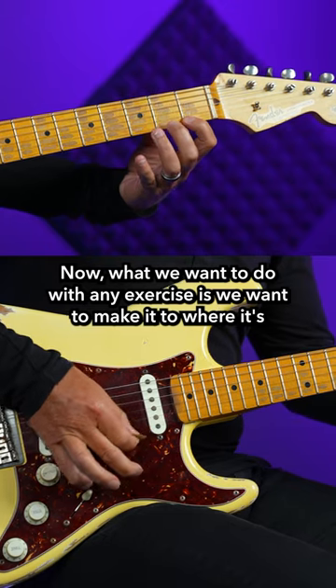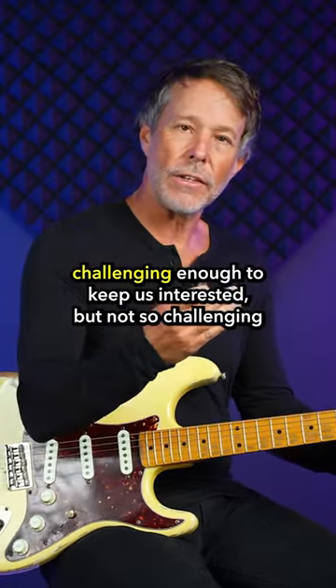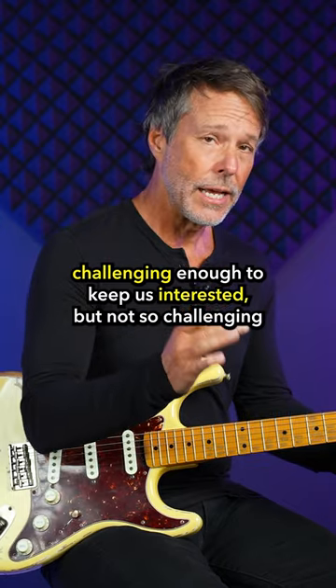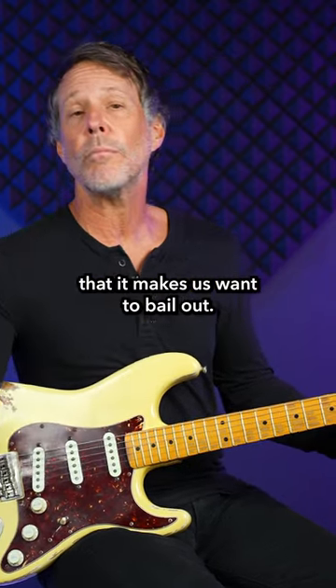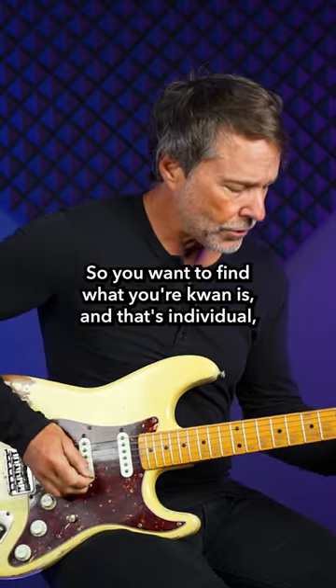What we want to do with any exercise is make it challenging enough to keep us interested, but not so challenging that it makes us want to bail out. You want to find what your zone is, and that's individual for each player.